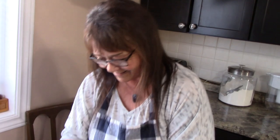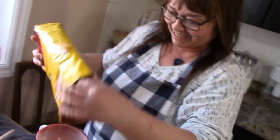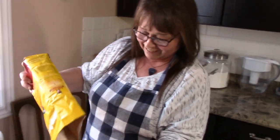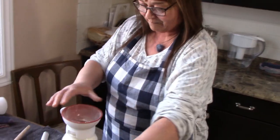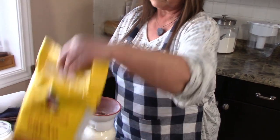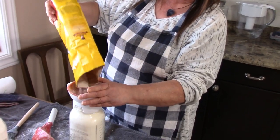You don't want any moisture. You don't want any moisture because you're going to get mold. So we're here to preserve, not ruin, right?